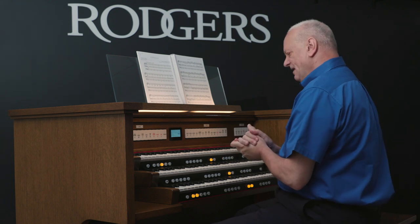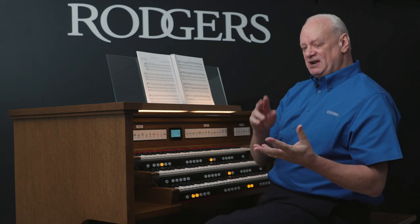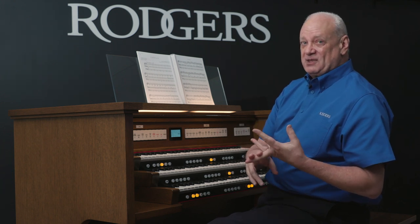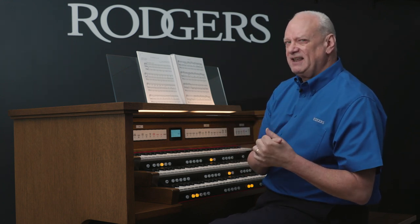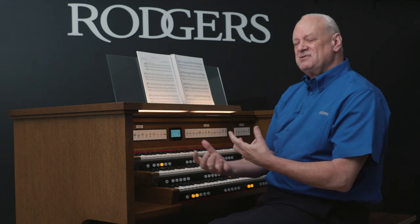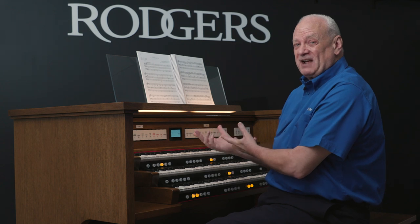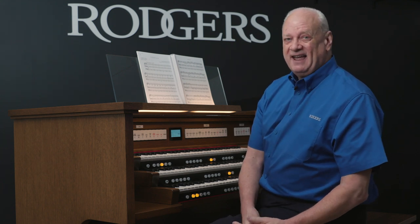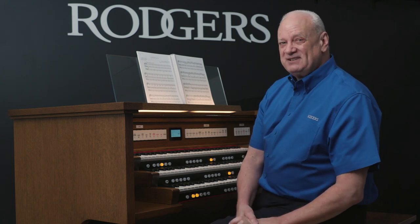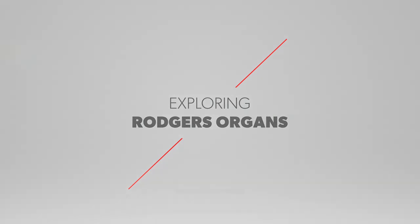So we have explored some music that most organists would already know: Trumpet Voluntary, Jesu Joy of Man's Desiring, and the Pachelbel Canon — and I've orchestrated them. You might think of other music you already know and orchestrate it to bring it to a new dimension. It's so fun to explore the Rogers organ and all the versatility it offers. I hope this has helped you a little bit, and I look forward to hearing from you. Thank you very much, and we'll see you next time.